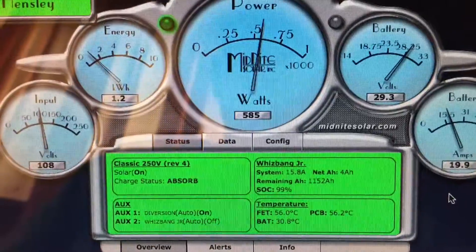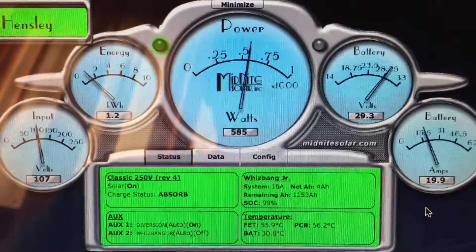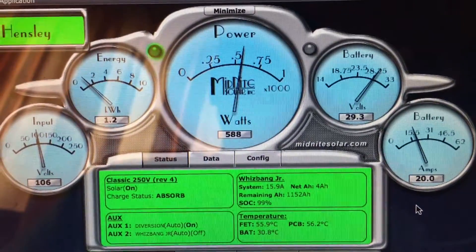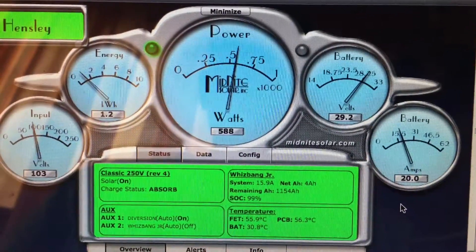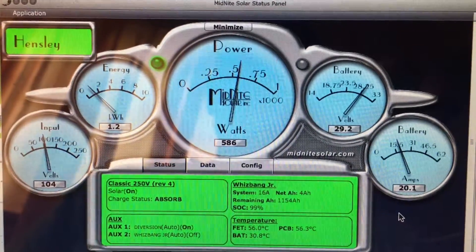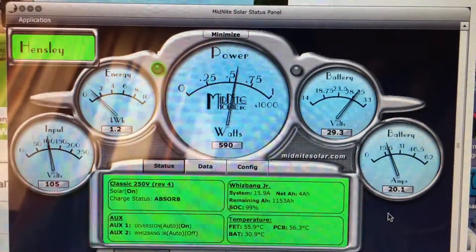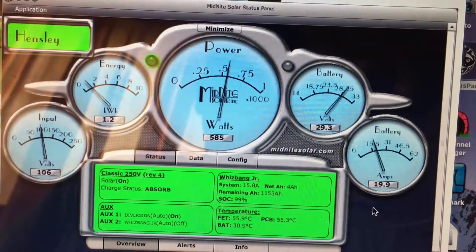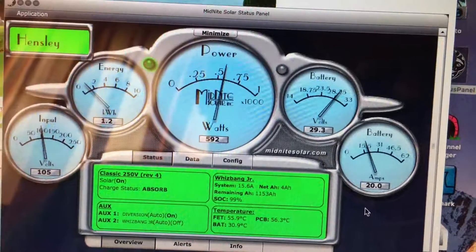I want to see exactly how it would behave with different batteries, because the parameters for different batteries to set when charging a different battery bank vary. I'm enjoying it — loving it. It's the Midnight Classic 250; it works on wind turbines and it works on solar too. I'm only doing wind and solar for now, and this charge controller works well between the two.